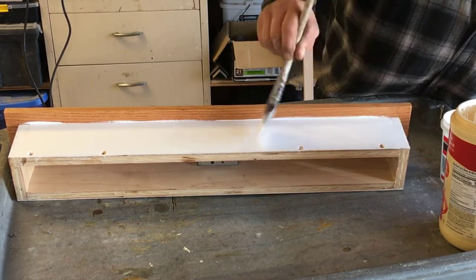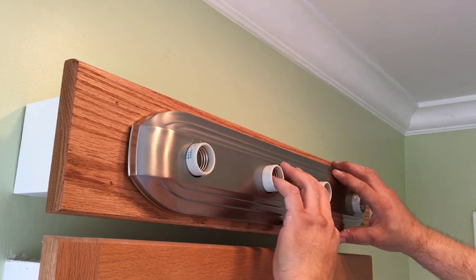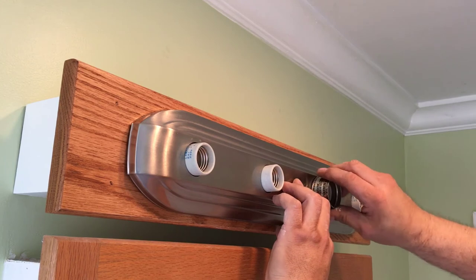Now I apply the second coat of paint. After the second coat of paint is dry, the light box is ready to be installed.